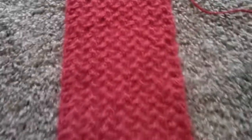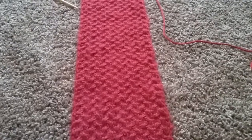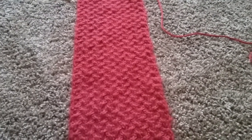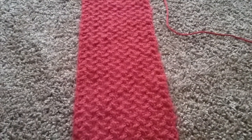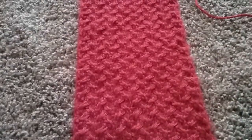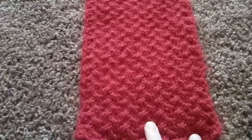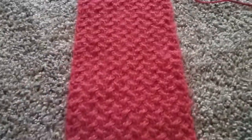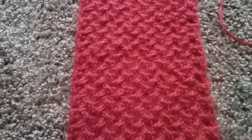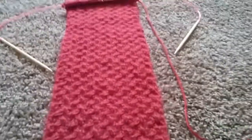Kind of cool, huh? This is my sixth project — I've made three hats and two cowls, and this is my first official scarf. I've already woven in the tail on that one. I think it's turning out pretty good — let me know what you think. Thanks for watching, bye!